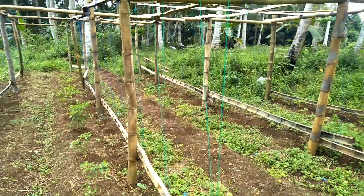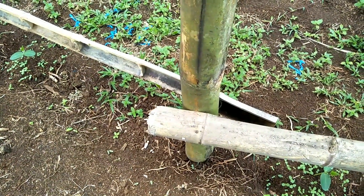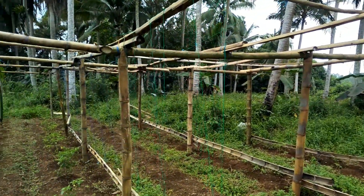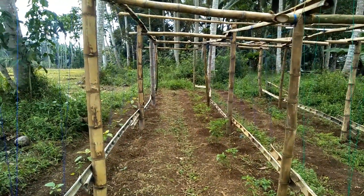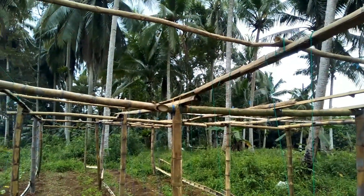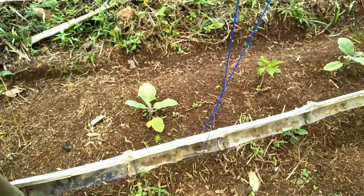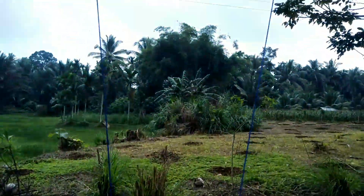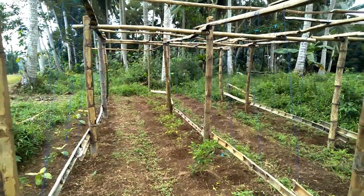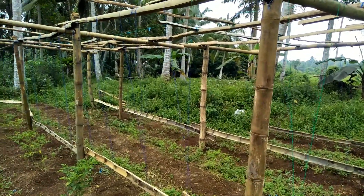Untuk pembuatan tiang ajir atau para-para, kita buat dulu fondasi atau tonggak utama. Jarak antara tiang satu dengan tiang utama lainnya berjarak sekitar 2 meter. Kemudian kita lanjutkan pembuatan dan kita lakukan pengikatan terlebih dahulu, lalu kita tarik lurus ke atas agar talinya kuat. Kita juga bantu secara manual agar tanaman gambas dapat menjalar ke atas.